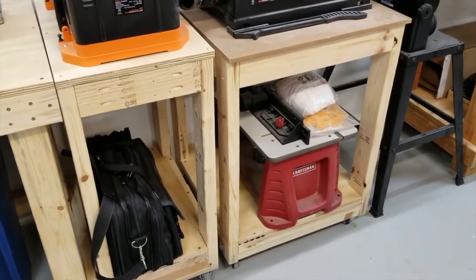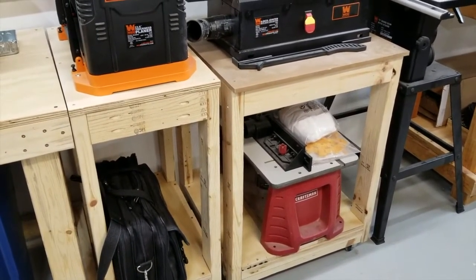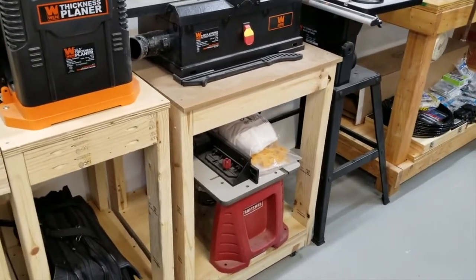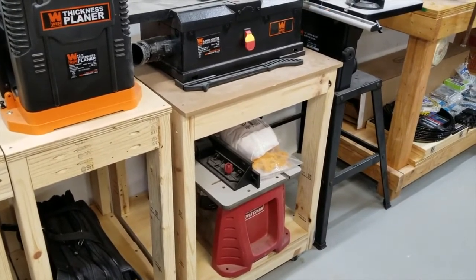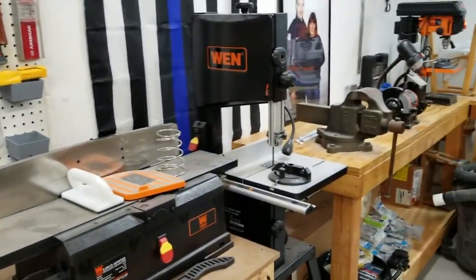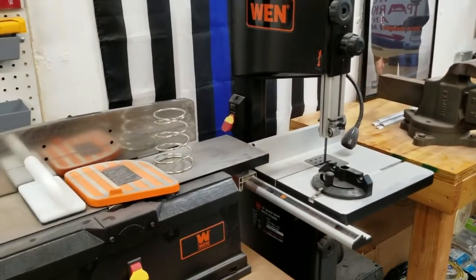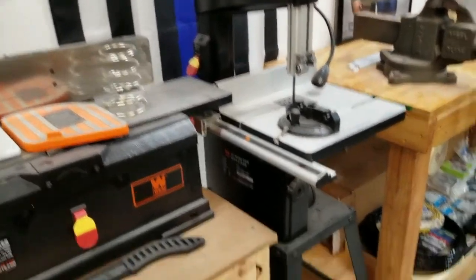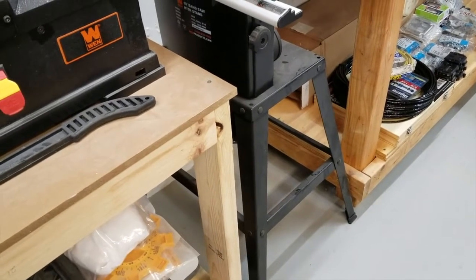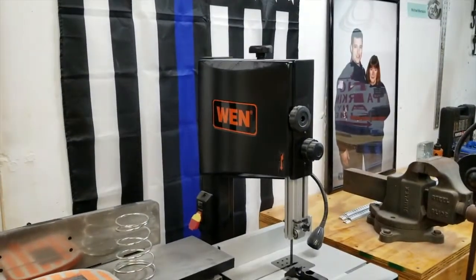Below that I have a Craftsman router table I bought on clearance from Sears for about a hundred bucks with the router included — a pretty good deal. I just placed it on top of my assembly table, but I'd like to build a nice router table next to my table saw with a router lift for my Bosch router. Next to that I have my WEN 10-inch bandsaw with stand, which I don't like because the legs flare out and take up room, so I might build a roll-around cart for it.